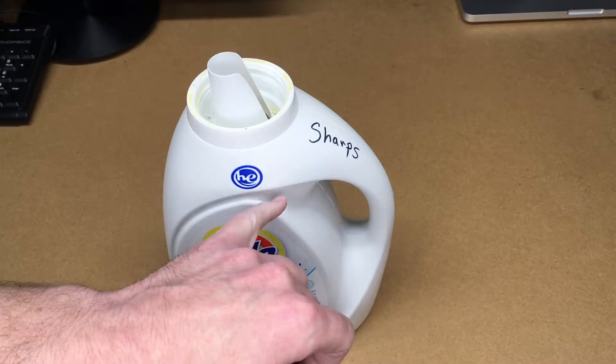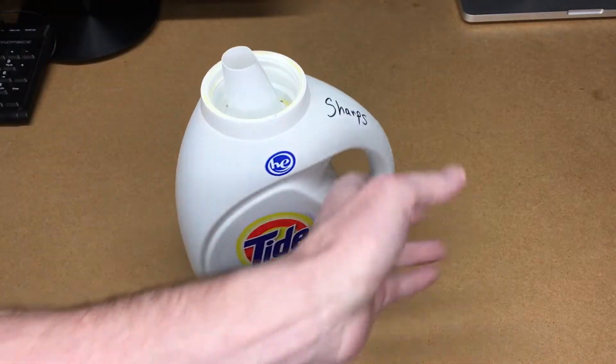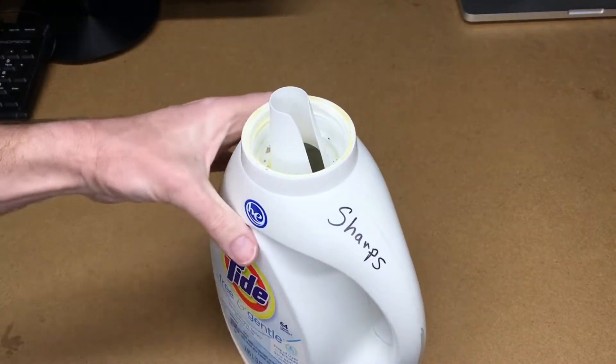I made it out of a laundry detergent container, and this is pretty thick plastic. So I can just toss that in there and it's not going to dump back out easily. This thing will last years.